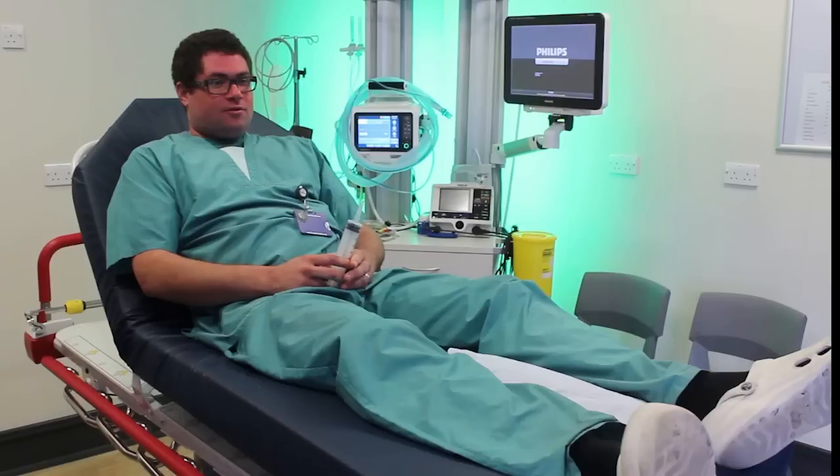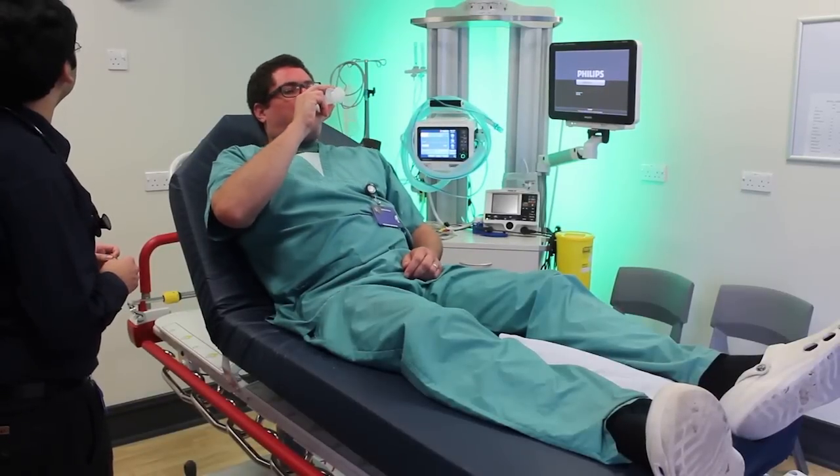There are two kinds of Valsalva manoeuvre: the standard and the modified Valsalva manoeuvre, and we will be demonstrating both. The patient is placed in a semi-recumbent position at an angle of 45 degrees for at least one minute prior to undertaking the manoeuvre, with standard monitoring of a continuous 3-lead ECG, non-invasive blood pressure, and oxygen saturation. The standardised strain is performed using a 15ml syringe for 15 seconds.